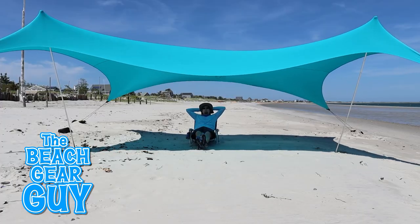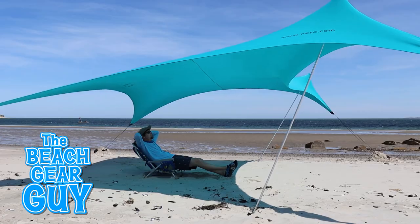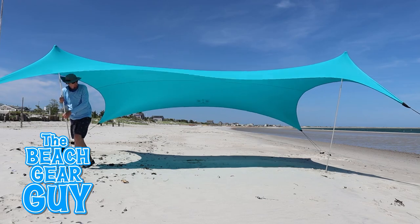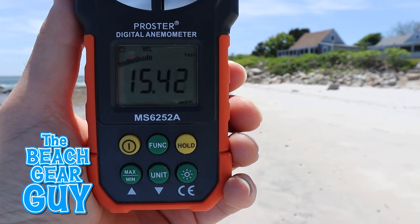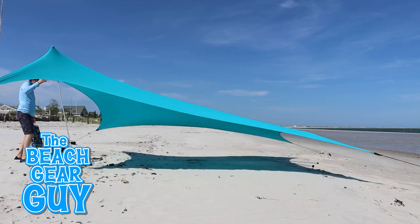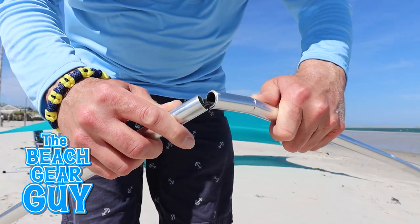You may be thinking, why isn't the Nesso Gigante competing in this mega wind test? Well, last year I set up the Nesso Gigante when the wind was blowing around 15 miles per hour, and this happened. So the Gigante wouldn't be my first beach tent pick for a windy day at the beach.